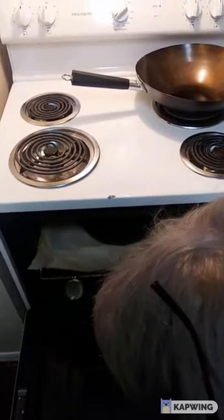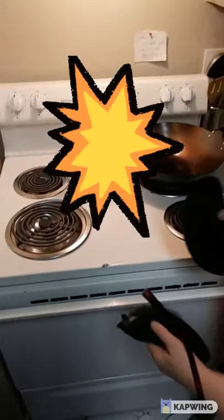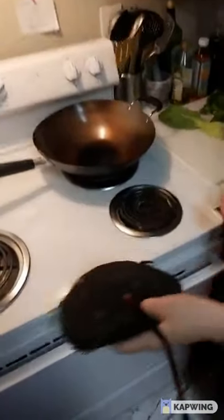And weigh them down with my cast iron skillet. We'll let that go for about half an hour to 45 minutes, possibly an hour — we'll just have to see.